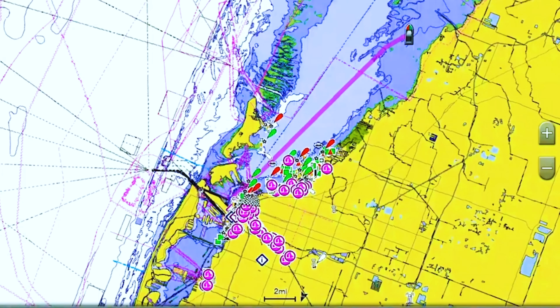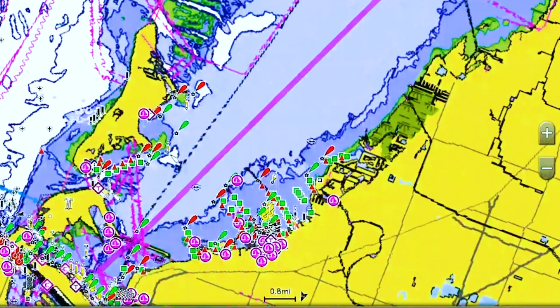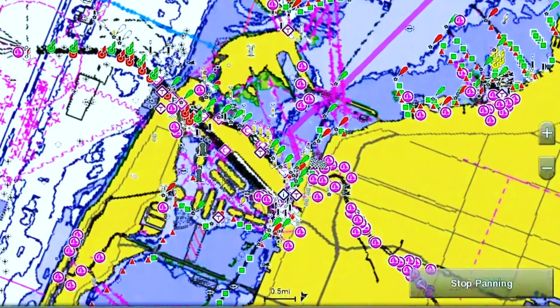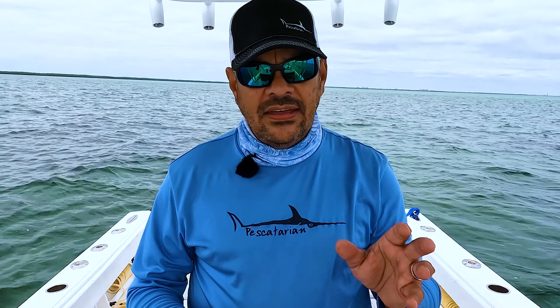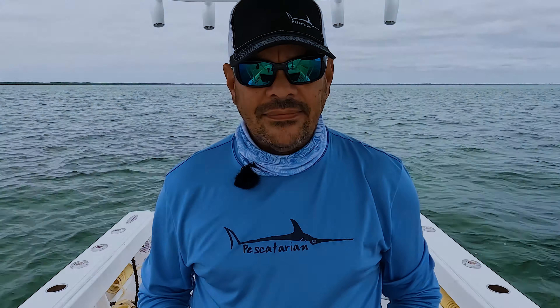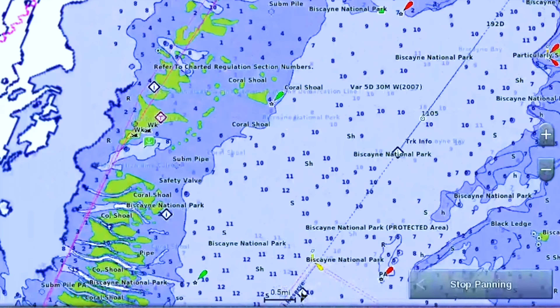For this exercise, we're going to type in Miami River, which we've got programmed at the mouth of the Miami River. You see it pops up on your screen — it's telling you that it's 16 miles away from where you are. Then press navigate to, and you'll see three options: auto guidance, go to, and route to. Go ahead and press auto guidance. It's going to start calculating and create the route. Now press start navigation.